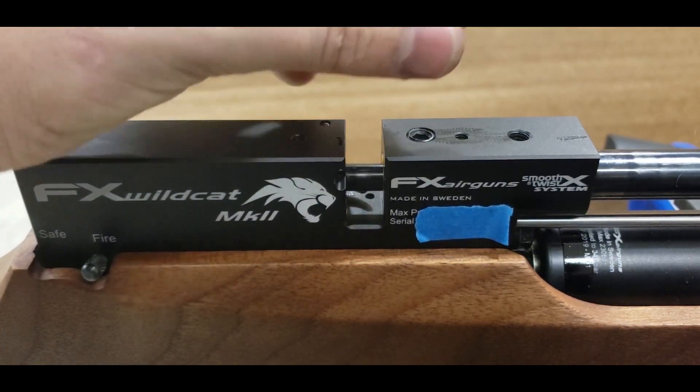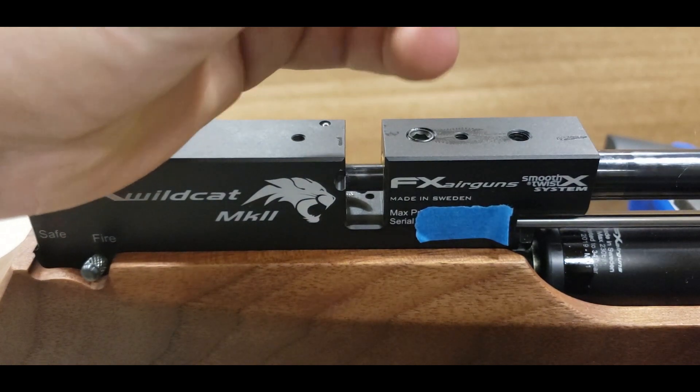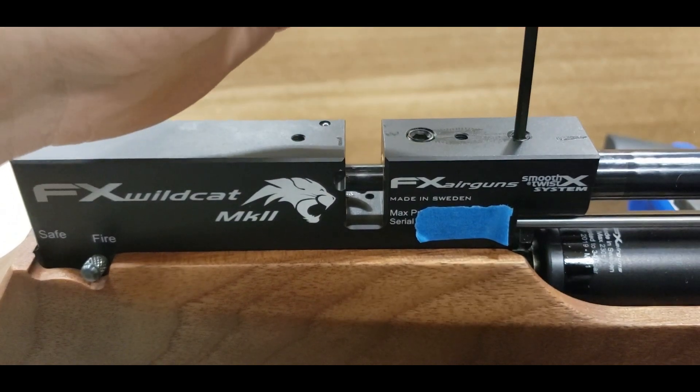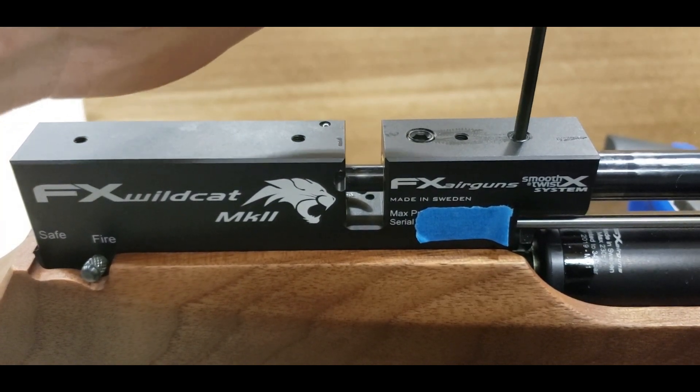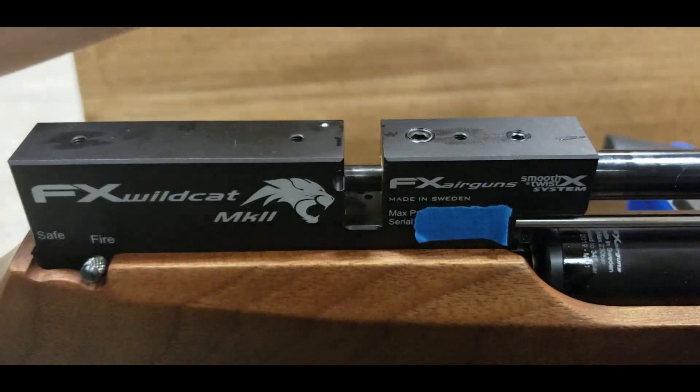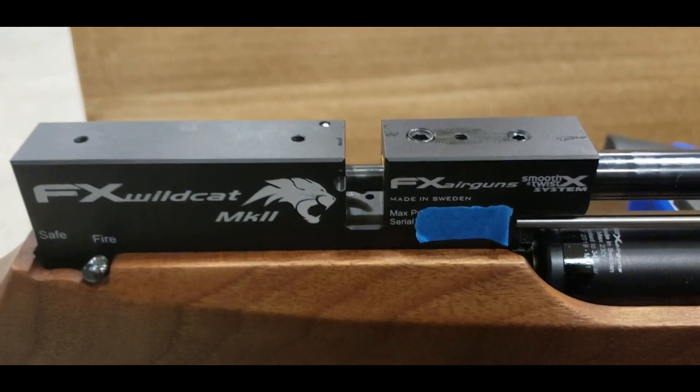We're going to take our single set screw here with our 3mm Allen and go ahead and bottom this out with the 4mm pressing on the barrel at that flat spot to keep it in line. Torque it down a little bit — make sure it's nice and tight. That's 3mm. Now the barrel won't move and it's lined up right.